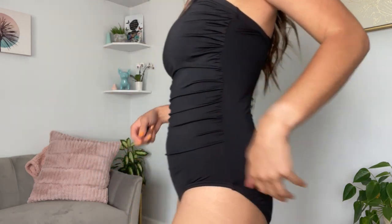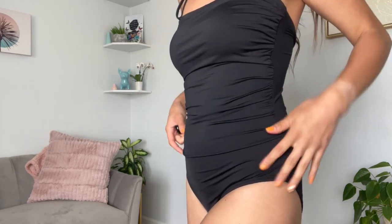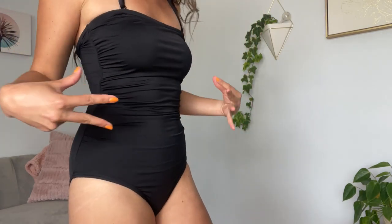It has some ruching all along the tummy area and it even goes up to the breast area. So this really makes you feel a little more confident — it kind of feels like it's sucking you in.